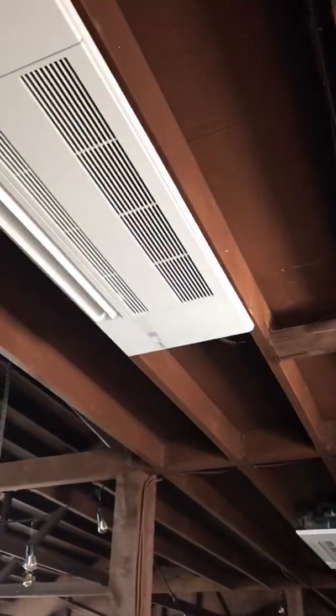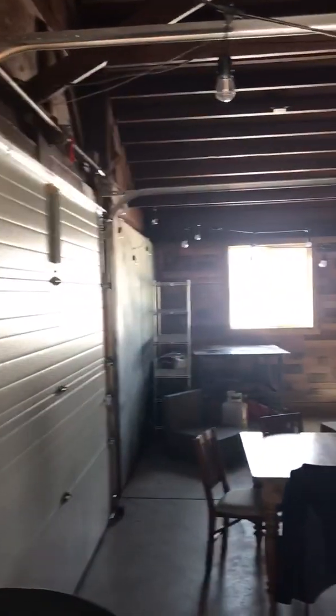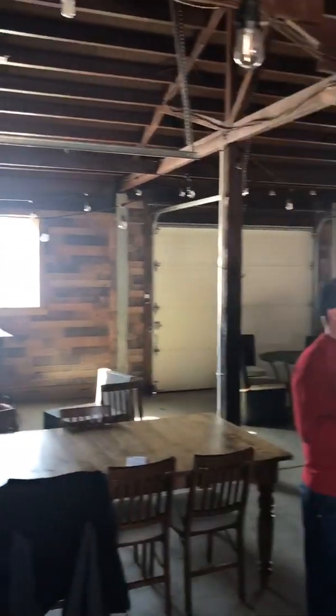If you look around, it's a pretty big barn. They're still doing some construction in here, but once it gets all done and fully insulated, this is going to be a great machine for them.